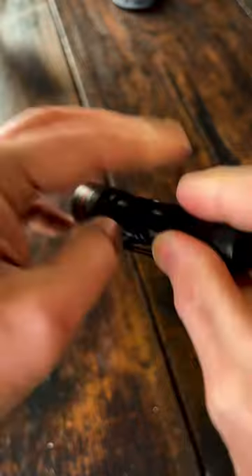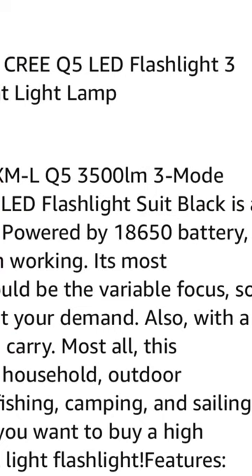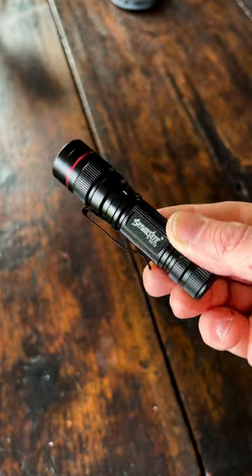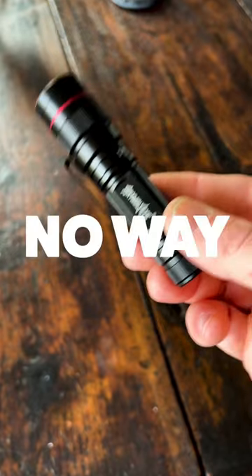It is zoomable, as you can see, but they claim this is 3,500 lumens — and this is high — this is definitely not 3,500 lumens. Also, it says it's powered by an 18650 battery, but it is not; it's powered by AA batteries. So for a penny, would I buy the Sky Wolf Eye E512 again? Sure. But for four dollars and 31 cents? No way.